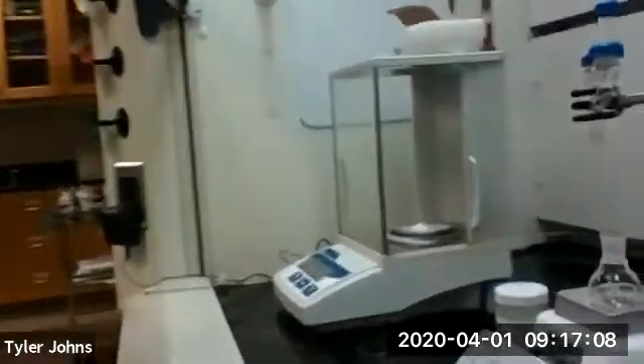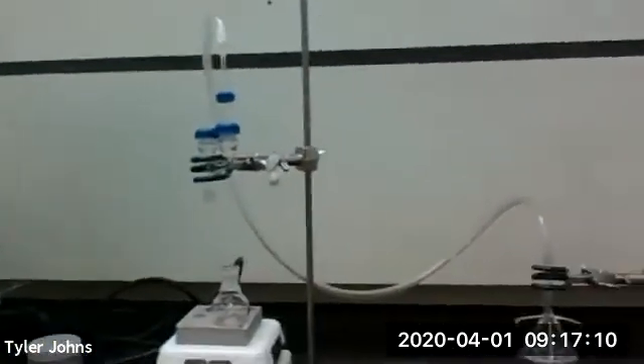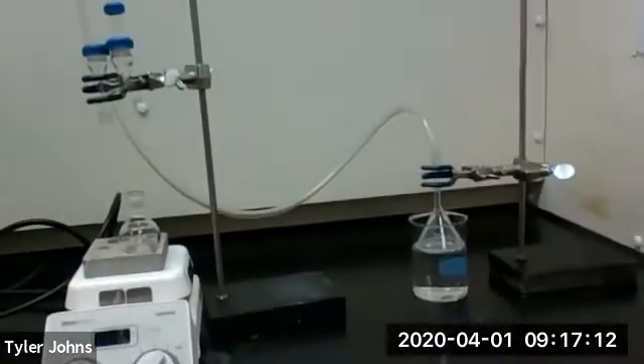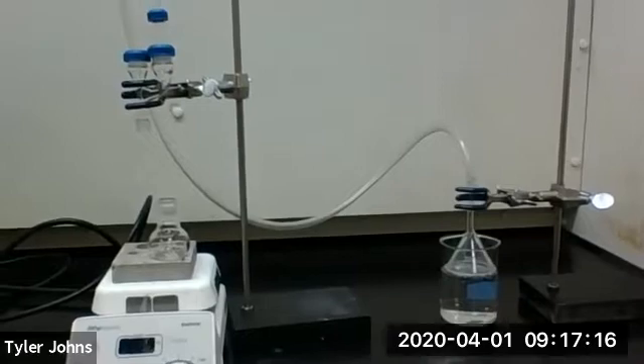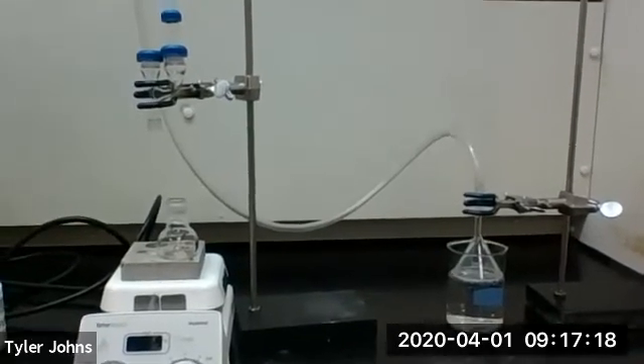To get started we first have to set up our apparatus. You can see here that we have our 20 mL round bottom flask with our Claisen adapter and our gas trap attached.